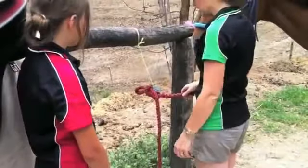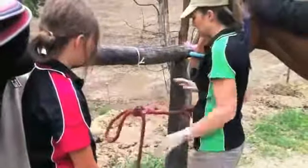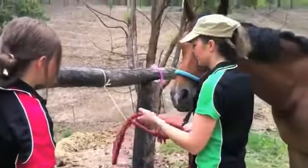So when we pull it through, make sure nothing's on the ground, pull it tight, and then if something happens you can come up and give it a quick pull and it's undone.